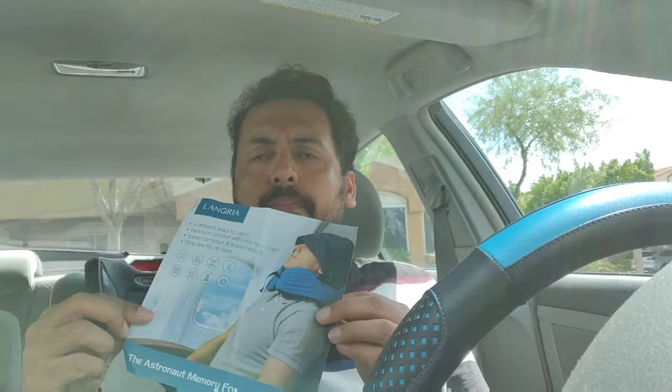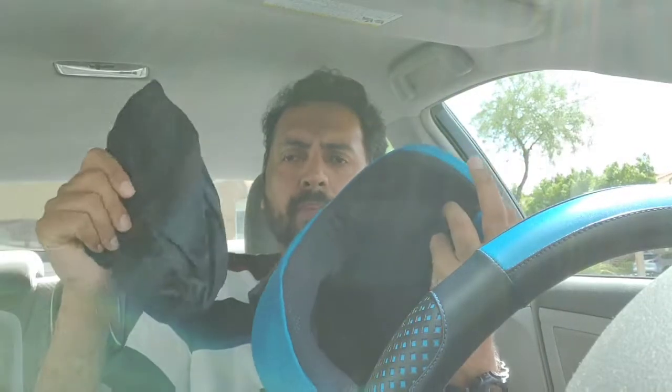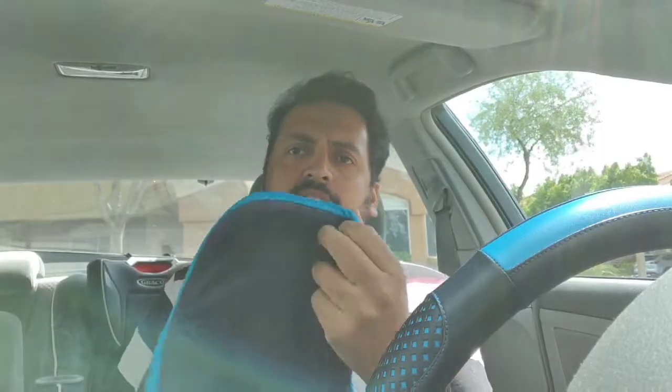Hello everyone, welcome to the channel. Today we are looking at the travel pillow by Langria. This is the product itself — it comes in a nice compact bag, which makes it easy to carry. It's a nice pillow for traveling.